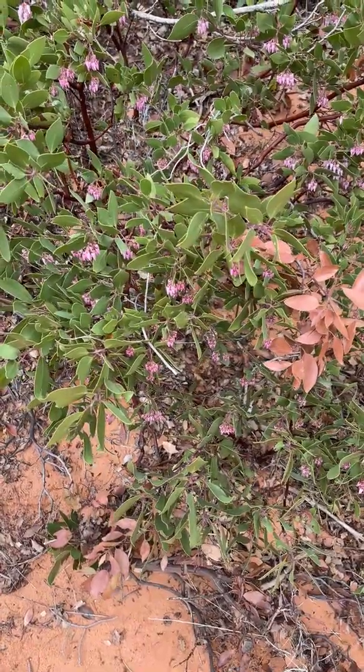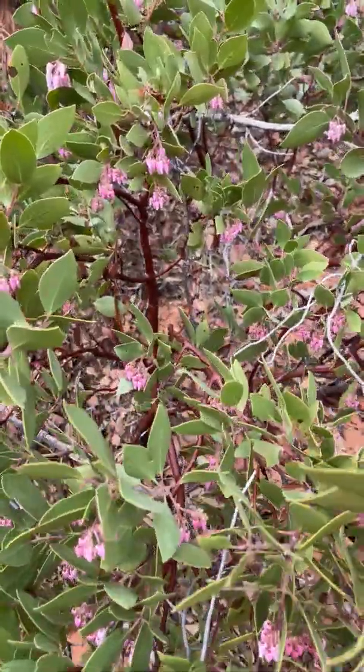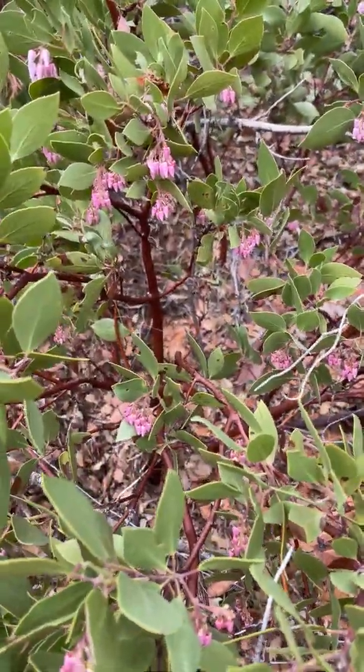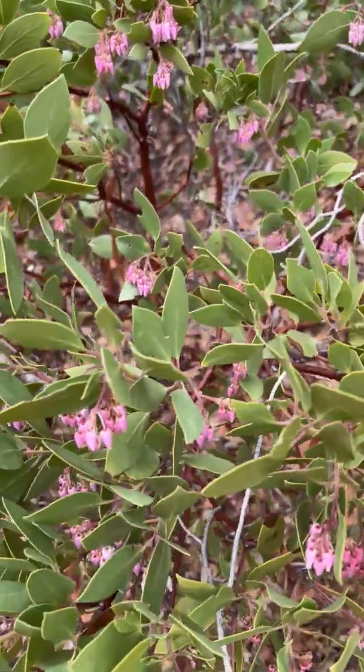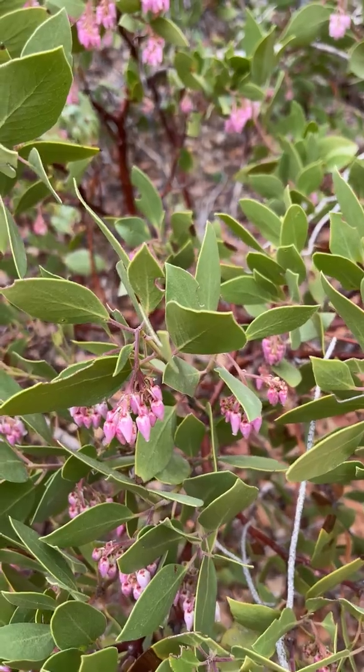This is something you don't often see — this is a manzanita bush. What's unique about the manzanita is that red bark you see back on the tree back there. But these — you don't often see these — are little buds from the flowers of the manzanita bush. Beautiful.